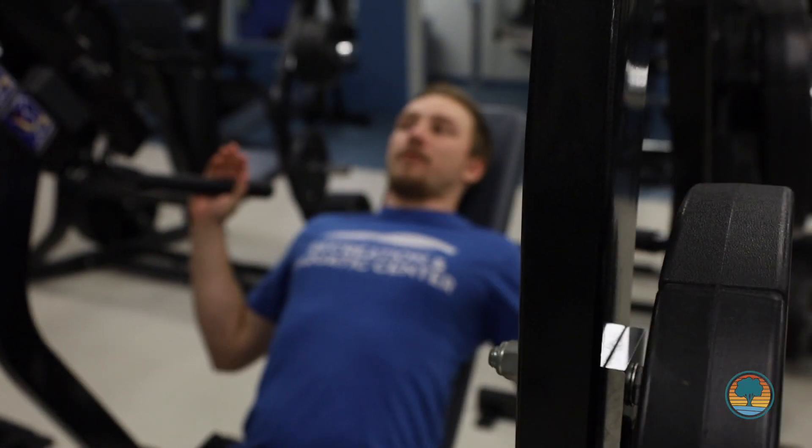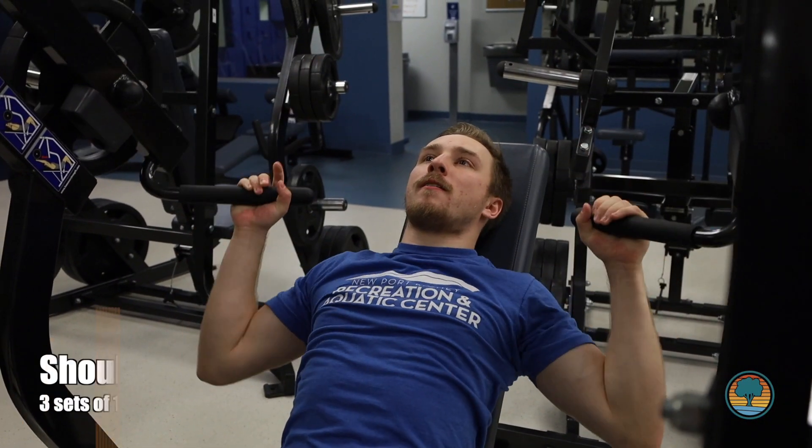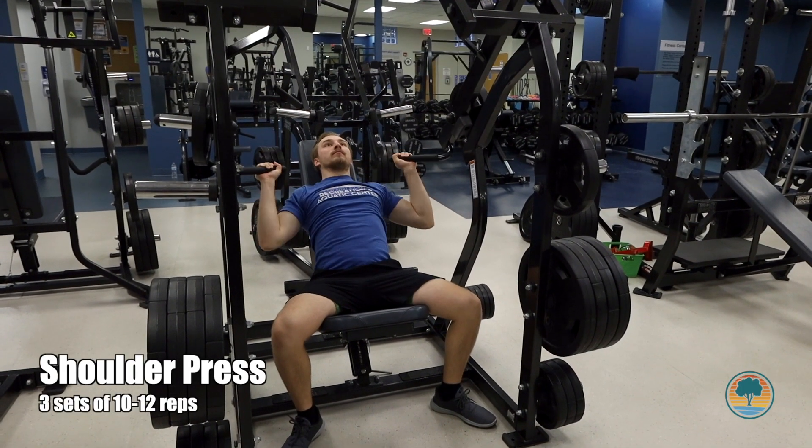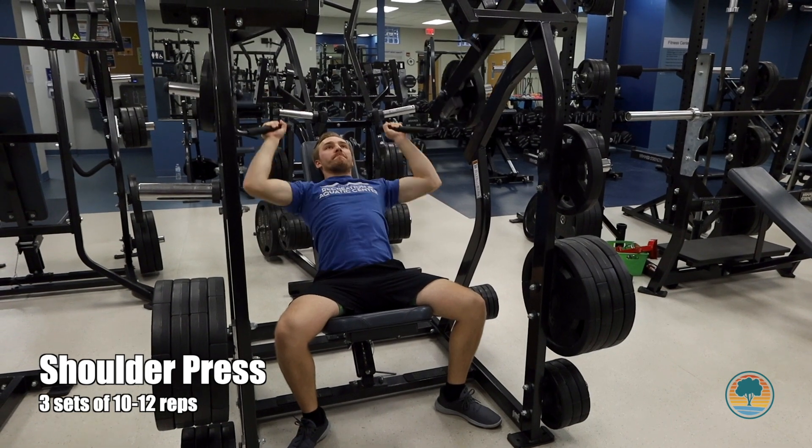For our next exercise, we're going to head over to the shoulder press machine where we're going to do three sets of ten to twelve reps. For this one, you want to make sure the seat is positioned to where the handlebars are at the top of your shoulders.